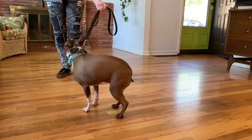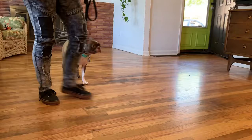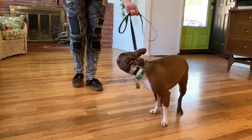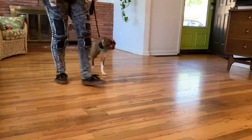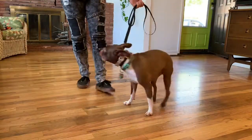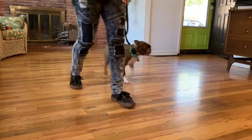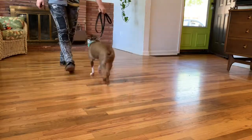Getting her to do these figure eights — you can see how she gets stuck here. I'm on level five, dialing up as I need to. I want her to be able to follow leash pressure. The e-collar stimulation is more meaningful to her than just the prong. If I hadn't used the e-collar, she wouldn't be moving through this; she'd be stuck in her resistance.